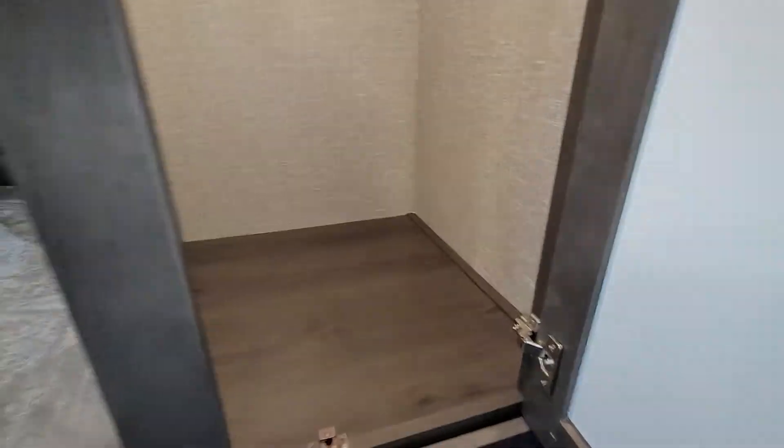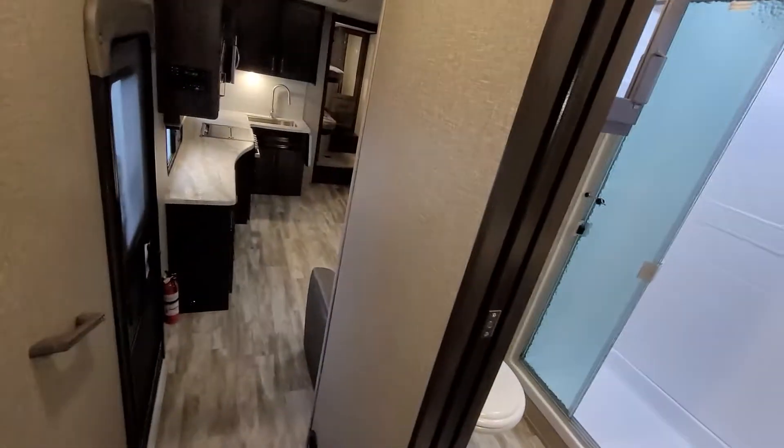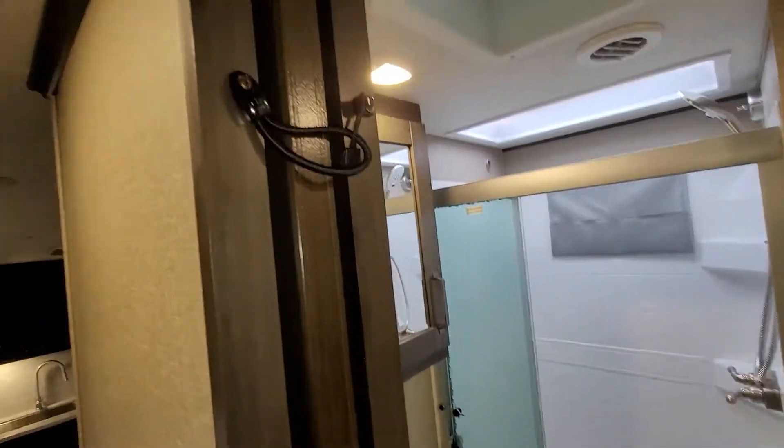In-floor heating in the bedroom. The wardrobe is very deep with motion lights on pretty well every cubby — you can hang your clothes, plenty of room for shirts to hang down. Your full extension drawers have roller bearing slides on each drawer, allowing you to store up to 75 pounds in there. Moving to the bathroom — pocket door here as well.